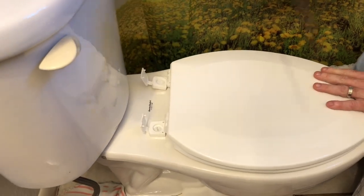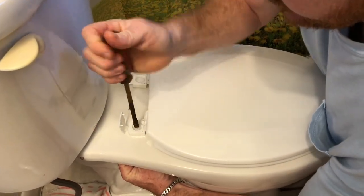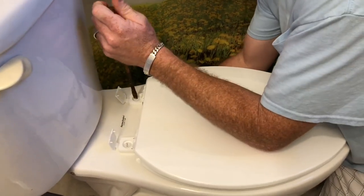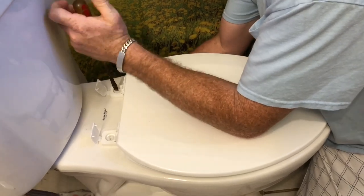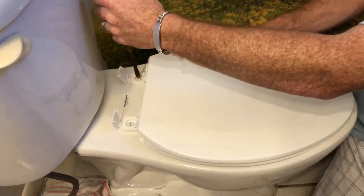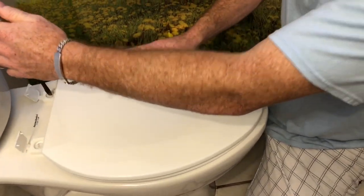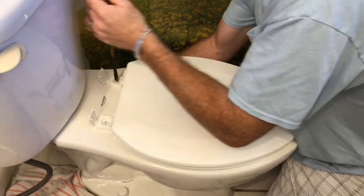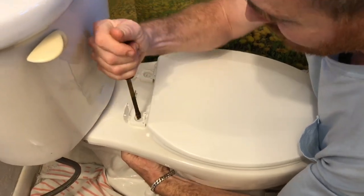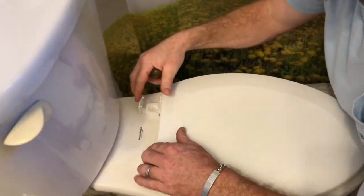You might not want to tighten it too much at first. Get it adjusted right, then really torque it down once everything is set. You can spin both nuts at the same time to go faster. Keep in mind these are plastic bolts — if you go too hard you might just break them, so be careful.